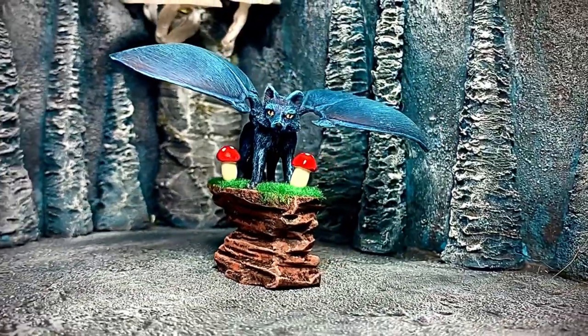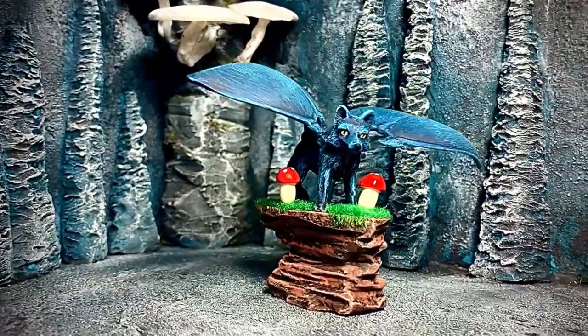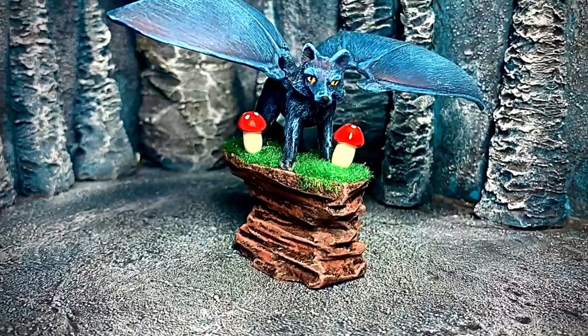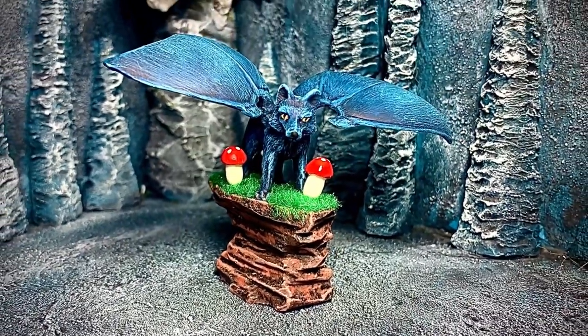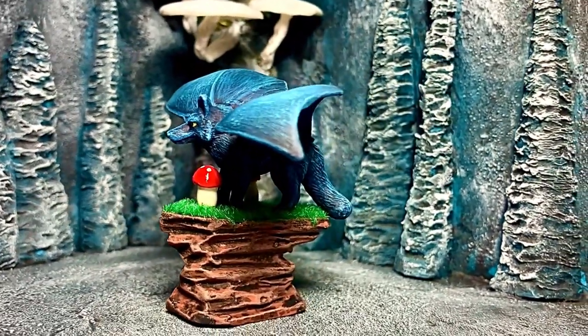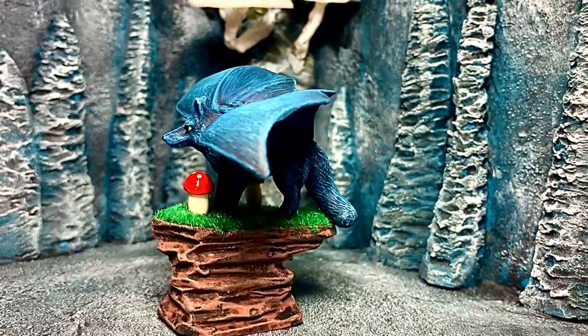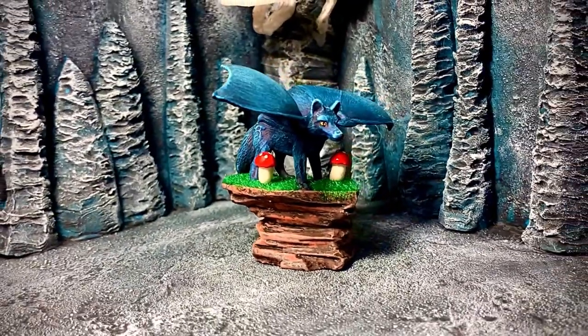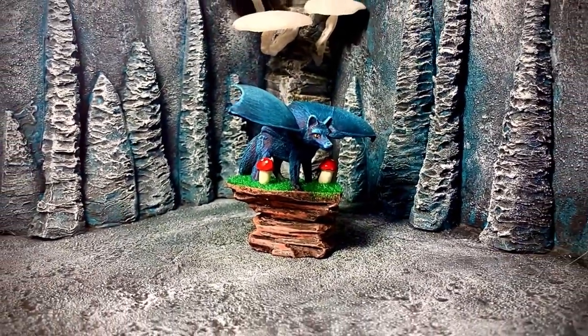And voila! I had a blast making this little dude — I think he came out fantastic. I was originally going to name this creature something that was a mix between fox and bat, but that would be 'box' or 'fat,' so I'm going a different way. I think I'm going to call this a 'yip,' because that's the sound a fox makes. I had a blast doing this little art swap with Hannah — you can check out her stuff over on TikTok.